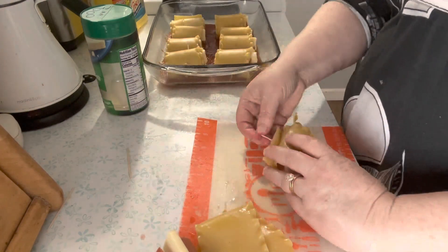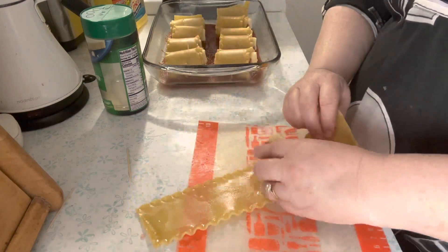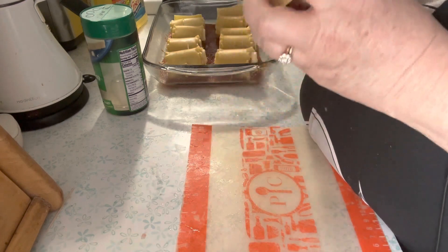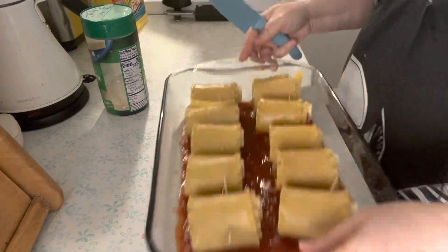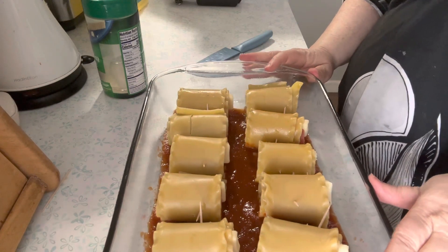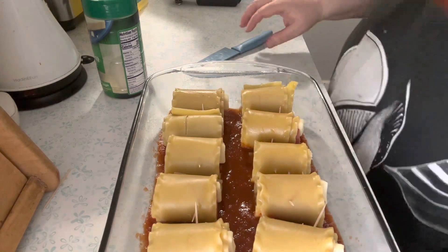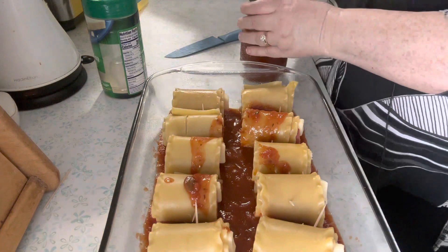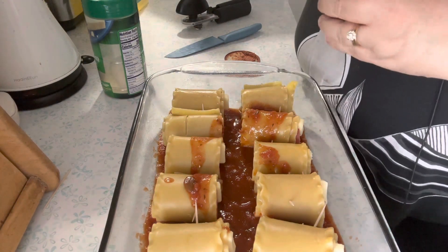My hands seem to have gotten slippery. Last one done. What I like about this recipe is if you're making it for a potluck or a big gathering you can make as many of these as you want. I almost just made it for a potluck — a little square dish with like six — but I'm going to have some extras here. I'm going to put what was left of the other jar of marinara, and open up the second one.